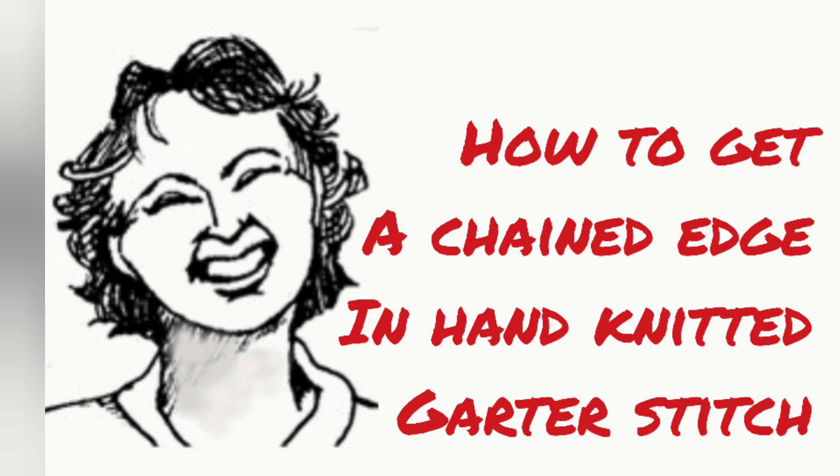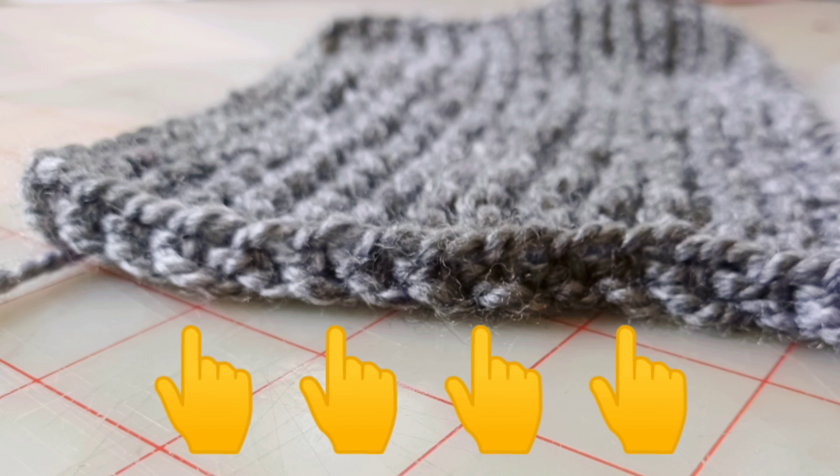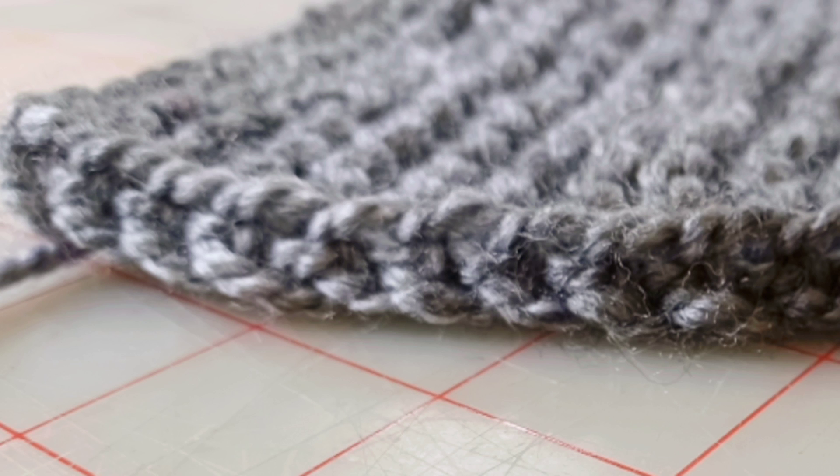In one of the knitting groups I participate in, a woman showed us a picture of a gorgeous sweater with a garter-stitched front button band and buttonhole band and a beautiful chained edge up the edge of it. We were talking about how does one get that in garter stitch. It's quite easy in stockinette — you simply slip the first stitch of every purl row — but it's not quite as obvious how to get it in garter stitch.